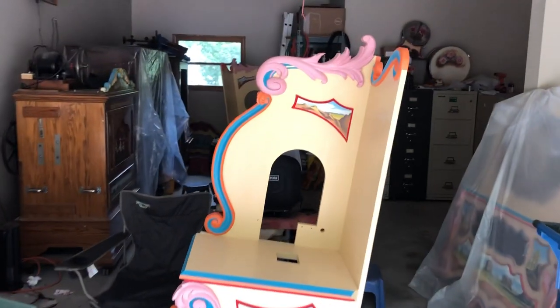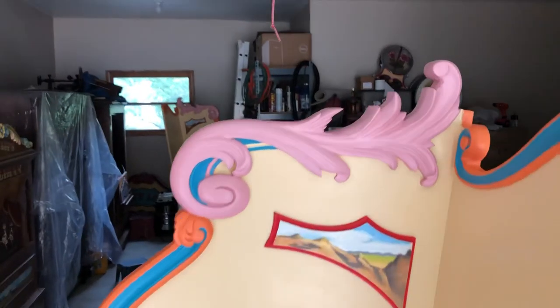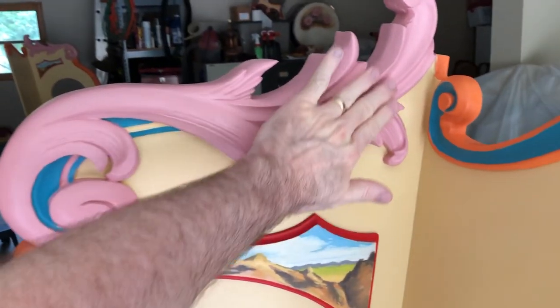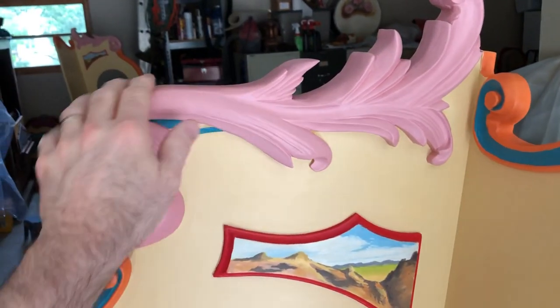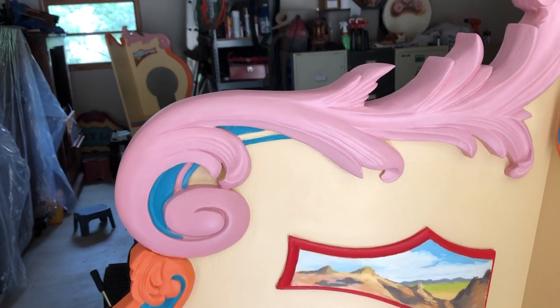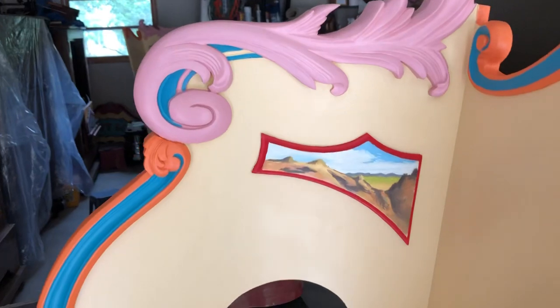Hello everybody, I thought I'd give you a video update of the painting I'm doing today. I've added a lighter color pink on the darker pink to kind of make a pearl-like sheen, but I don't know if it's going to show up or not. Not bad for an amateur, I guess.